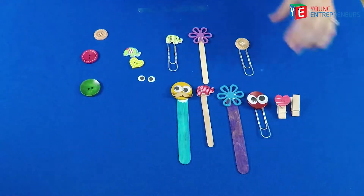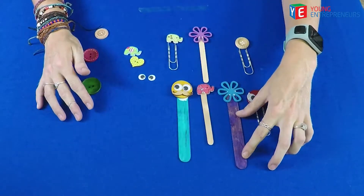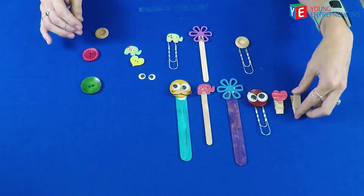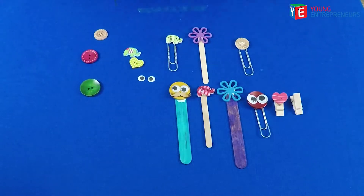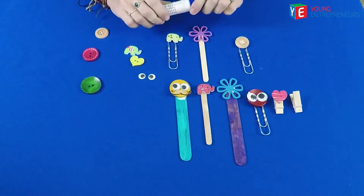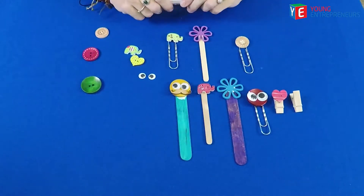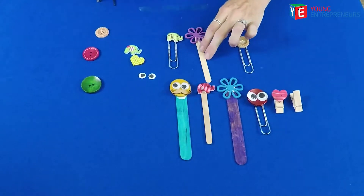And that's how you can decorate pegs and some boring paperclips and ice cream sticks to make nice bookmarks or something that you can use at school. A tip I can give you is your glue must be a strong glue. So ask mommy to give you a strong glue, or at the craft shop ask them for a nice strong glue so your decoration items don't come loose.